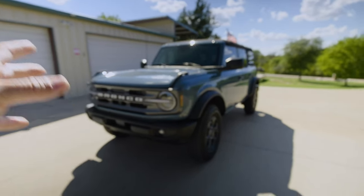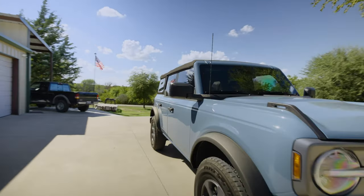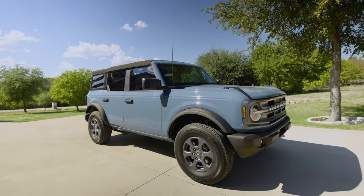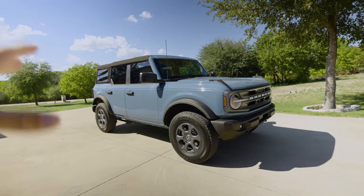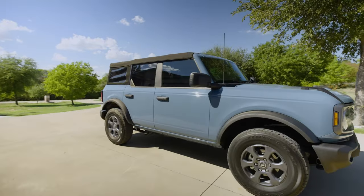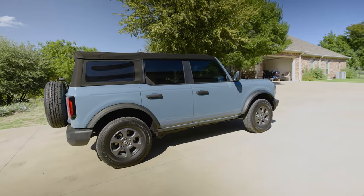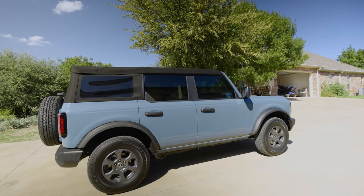Another reason I bought the base Big Bend trim is that I wanted to build it up as my own. There's no doubt the Sasquatch package — which comes factory with front and rear lockers, 35s, bead-lock capable wheels, 35-inch mud tires — is an awesome package. You get your warranty and everything. But I like to make things my own, customize, and work on my own vehicles, and when it comes to suspension warranties I'm not too concerned.